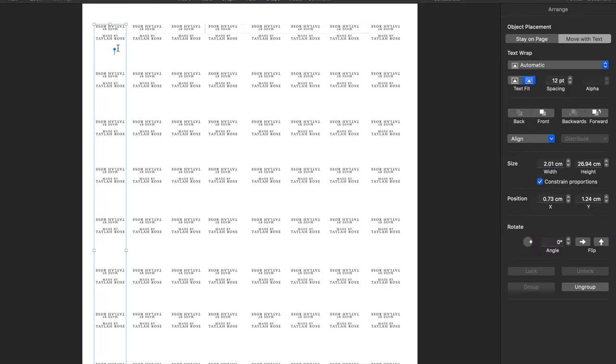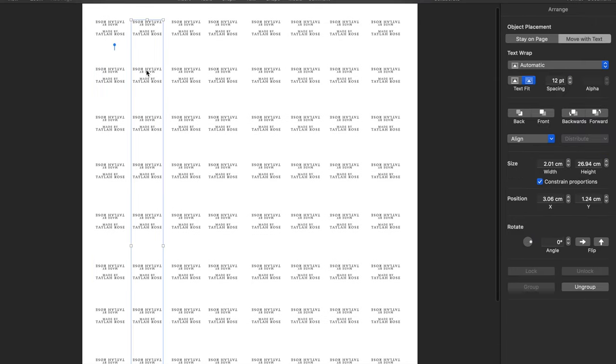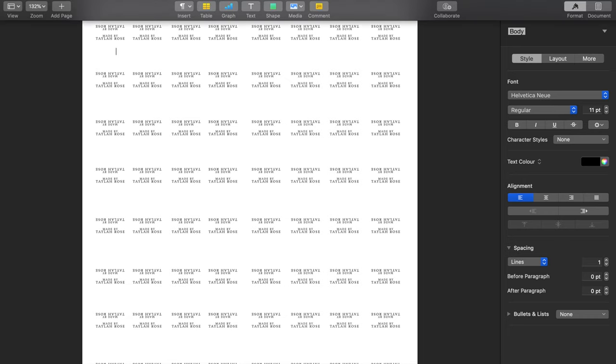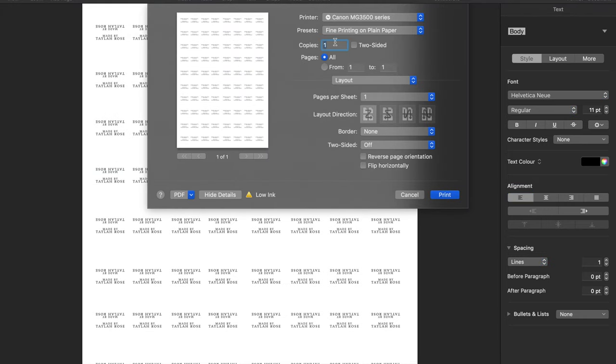First, you're going to want to make your Word document, or in my case I use Pages because I have a MacBook. I screenshot my typeface, paste it back in, merge the lines together, then copy and paste that all across the page — pretty simple. When you go to print, you want to mirror the image, which is called flip horizontally. It might not be as easy to find depending on your software, but look in the print settings. You need to mirror it because if you don't, it will come out backwards when you transfer it. Then just click print.